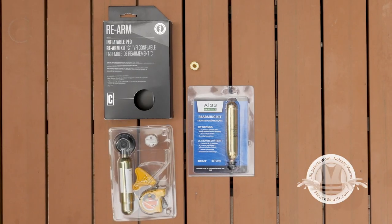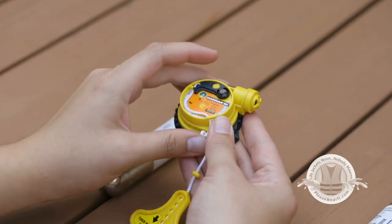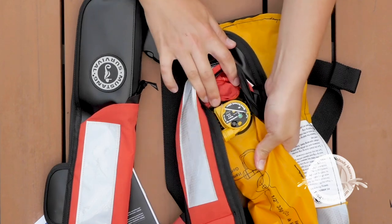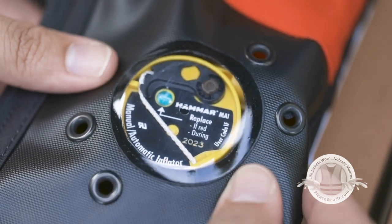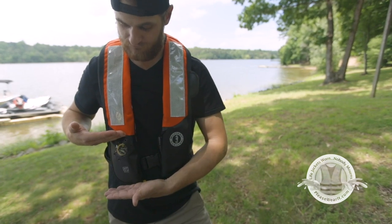The automatic mechanism is activated by either a bobbin or a hydrostatic device. The bobbin has a substance that dissolves quickly in water to inflate the lifejacket. Some suspender styles have hydrostatic activation, which means inflation is triggered by water pressure. Water has to be at least four inches up on the lifejacket to trigger the inflation mechanism.